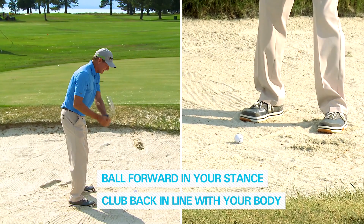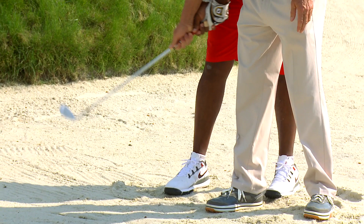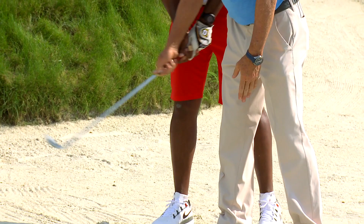When you go in here and then go this way, you're hitting a little more with the edge. But when you swing more like this, you're hitting more with the bounce. That's why you heard that sound.